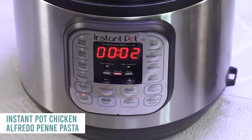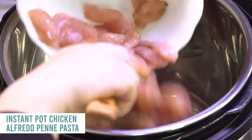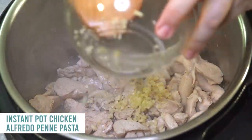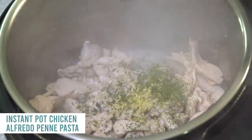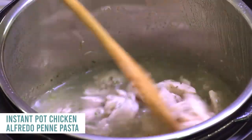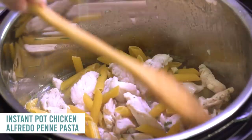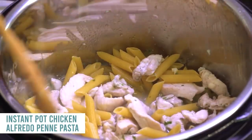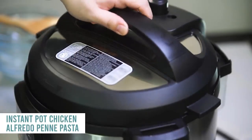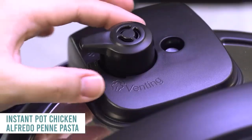Push the saute button, add a little bit of oil when it's hot, then add one and a half pounds of boneless skinless chicken breasts cut into small pieces. Let that cook on both sides. Then add two cloves of garlic and one teaspoon of dried parsley. Dump in five cups of low-sodium chicken broth and mix around — make sure the chicken is covered. Then pour in 12 ounces of penne pasta, and make sure every noodle is covered with liquid. Put the lid on, turn the knob to sealing, push the pressure cook button, and cook for only four minutes.